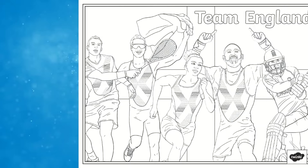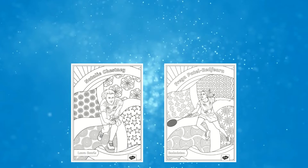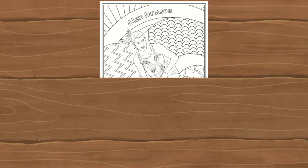These mindfulness colouring sheets support and feature Team England. If you're following along and supporting Team England with your children, this resource is perfect. Included, your children can choose from 17 wonderful illustrations showcasing a handful of Team England athletes and their sports. Why not print one of these out and cut into pieces such as halves or quarters, give each piece to a different child, colouring without showing the artwork, and then piece together and see the end result.